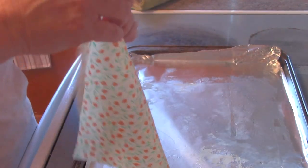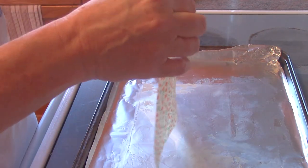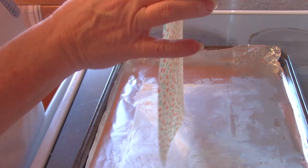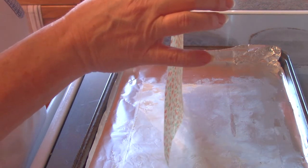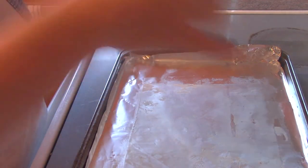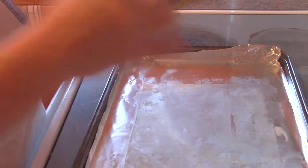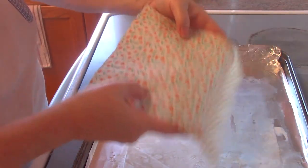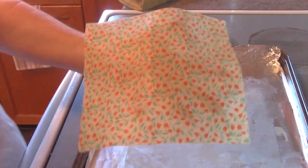I've seen a lot of blogs say you have to hang dry it and use pinking shears for that fancy scalloped edge — don't worry about it, just use normal scissors. What I do is wave it in the air slightly to create a small breeze, and the cloth starts getting stiff.